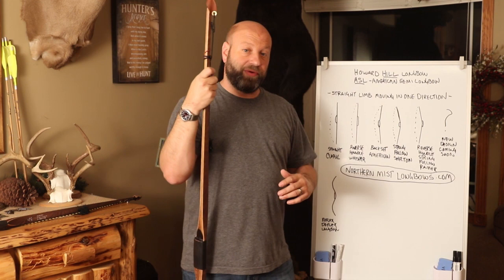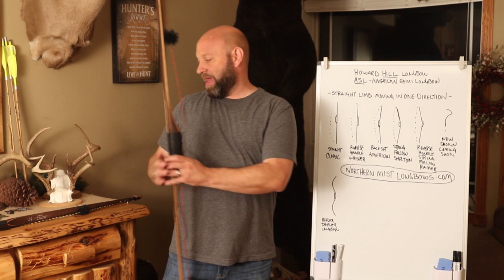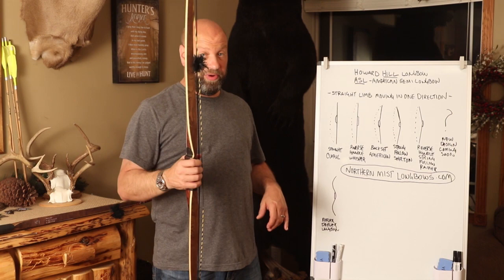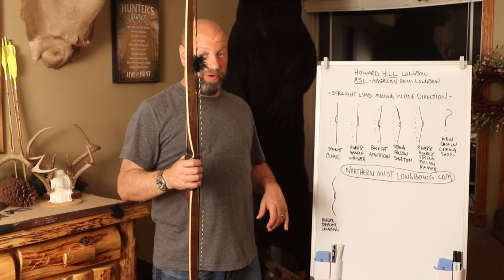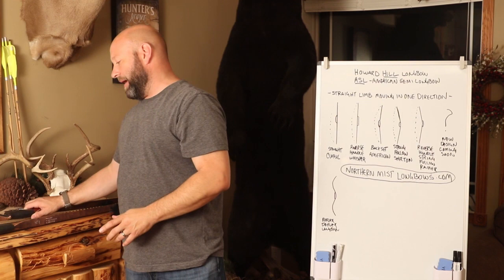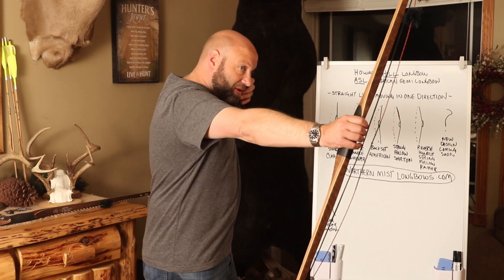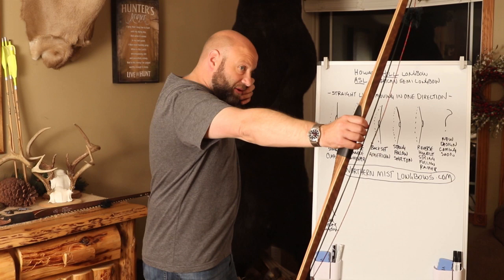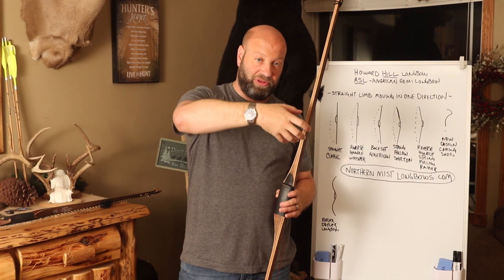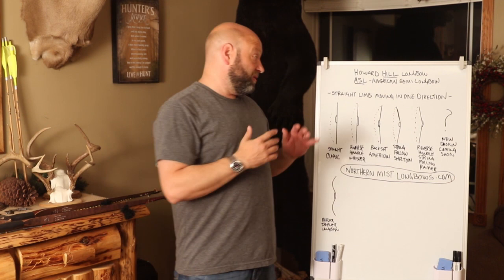A straight limb moving in one direction, like on a hill style or ASL bow, is simpler in design — which is one reason Howard Hill preferred it. For forgiveness: when I draw a reflex-deflex bow, all those different curves work against each other. But when I draw my hill style bow, all that happens is the limb bends. When I release, that limb goes just one direction forward. You don't have limb tips going one way and the lower limb bending another.